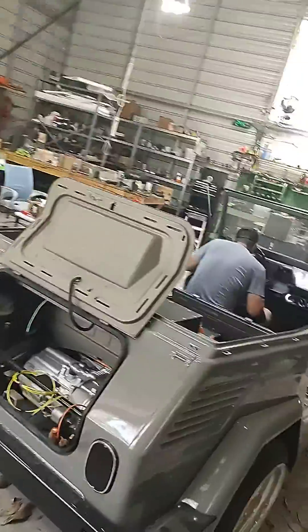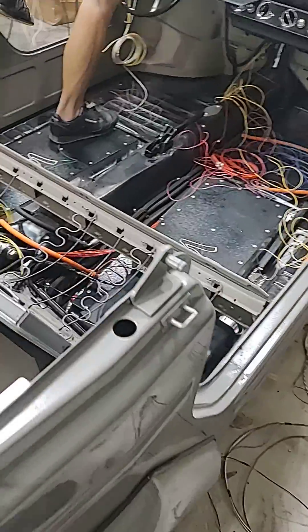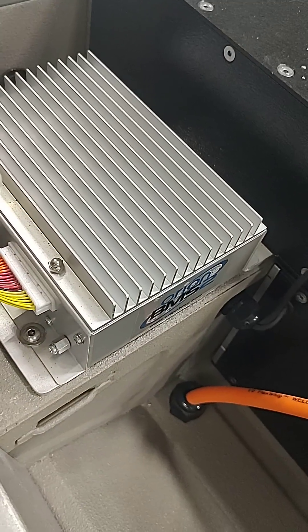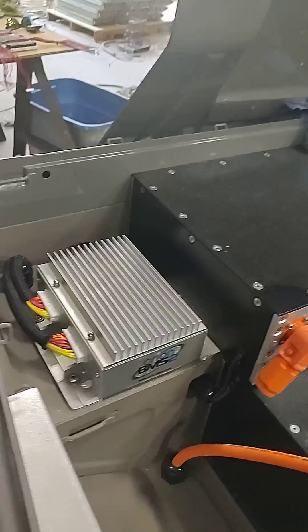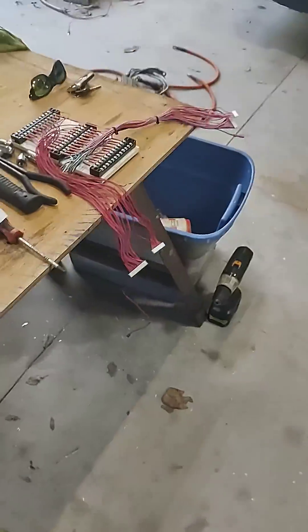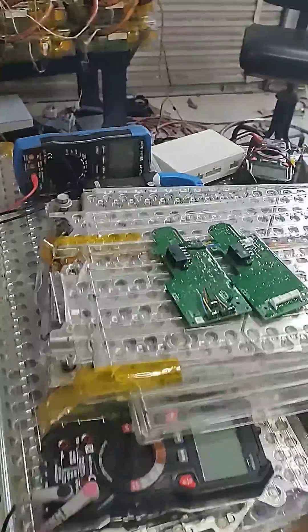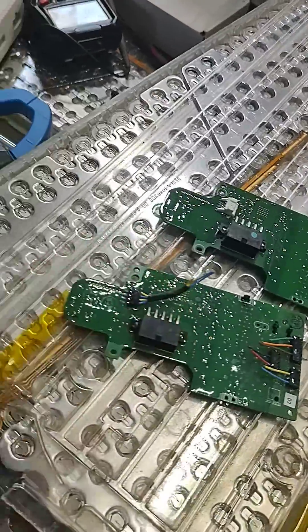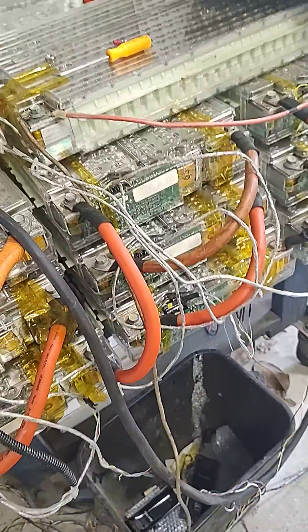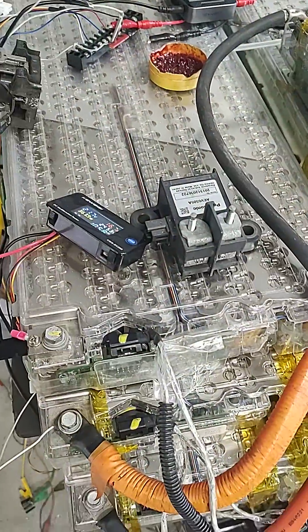Mr. Newman is over here working on this project, which is coming along — look at all these wires! This one has the Orion BMS. Back in the day you had to wire each cell individually, whereas these boards take information from six groups and send it over the CAN bus line. All these are the CAN wires that go from one battery to the next. Somehow the system reads each one and decides if everything is okay and whether to keep the relays on or not.